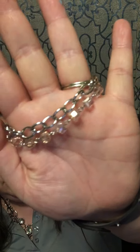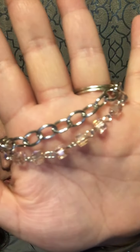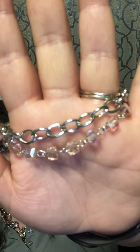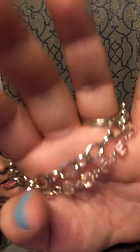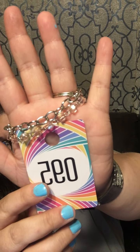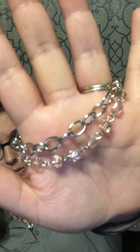Number 95: a layered net bracelet with silver chain and pink cube-like beads separated by a silver chain, finished with a lobster claw and extender. This would be a perfect anklet as well. Number 95 — that is definitely cute!